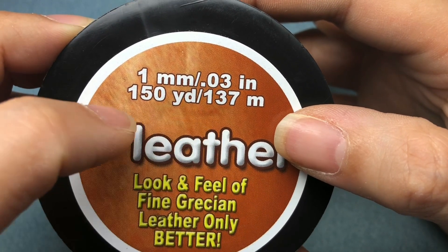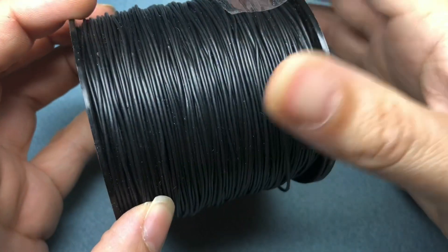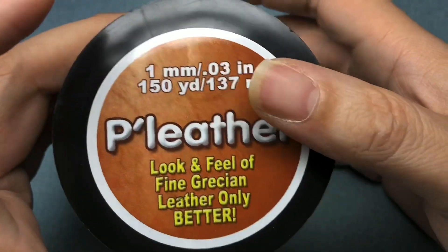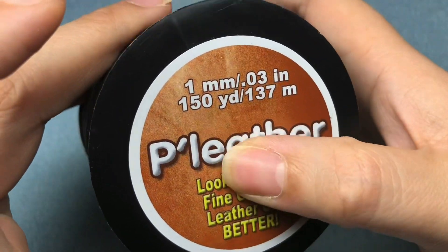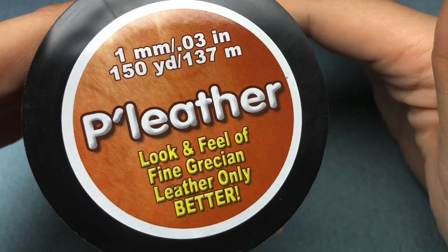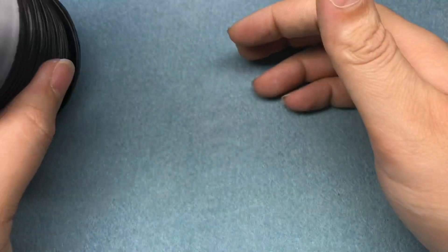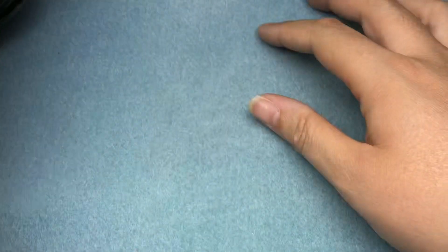If I use all that up, that means I'm making a ton of jewelry. You'll be seeing me use this a lot. If you're at all interested, I'll leave the link below — not an affiliate link or anything. I want to use this with seed beads to make some jewelry.